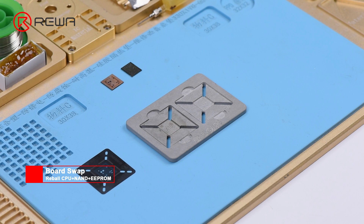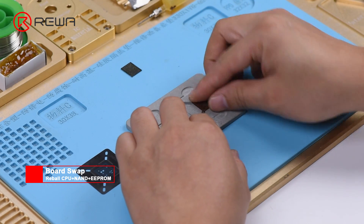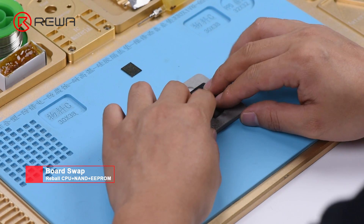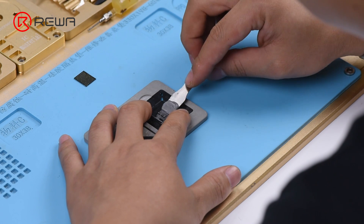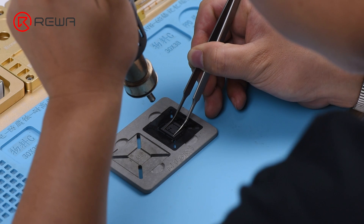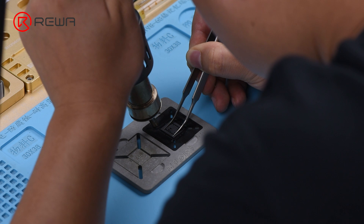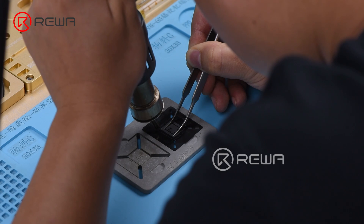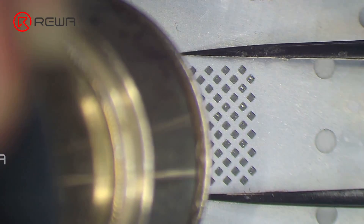Now we need to reball the CPU, NAND, and EEPROM one by one. Let's start with CPU. Get the BGA reballing stencil in position. Smear a medium temp solder paste evenly on the stencil with a BGA scraper. Heat evenly with the Quick 861D Helical Wind Hot Air Gun at 330 degrees Celsius so that solder balls can shape successfully. Once completed, wait for one minute, then separate the CPU from the stencil. Continue to reball NAND and EEPROM with the same steps.